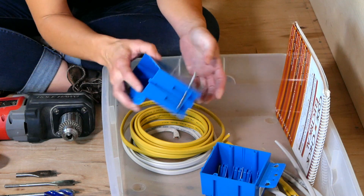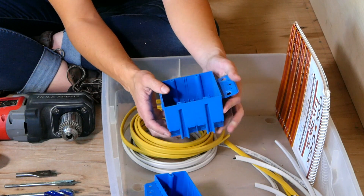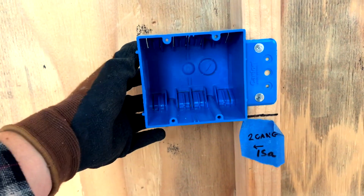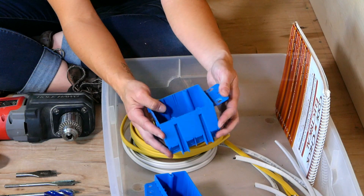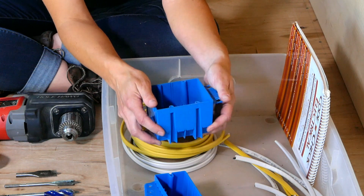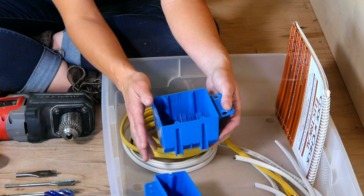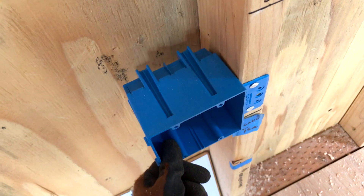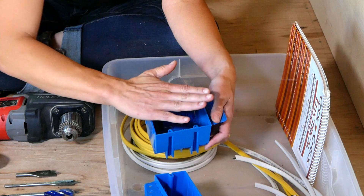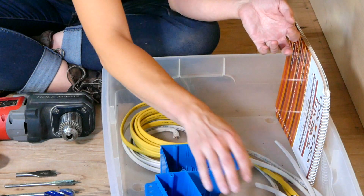That said, as far as two-gang boxes go, some have the fin but don't have nail-ons, and when I put one on the wall it flexed so much it was a nightmare to work with — so watch out for that. If you're not familiar with the boxes you don't think about it, but having a box that nails on firmly and stays really solidly in place makes your life so much easier when it comes to sheathing your walls, because the last thing you want is a wobbly box that ends up tilted out after the sheathing is on.